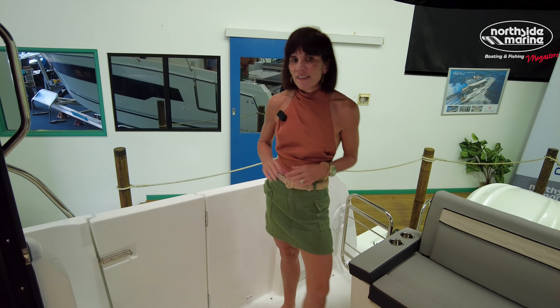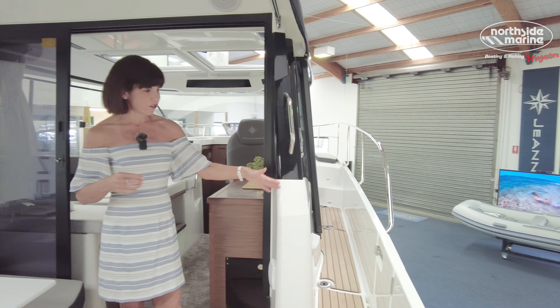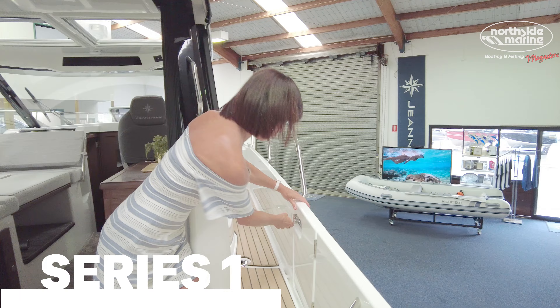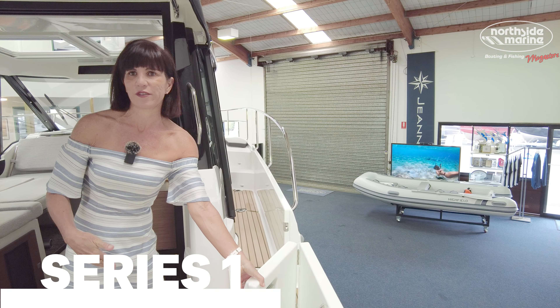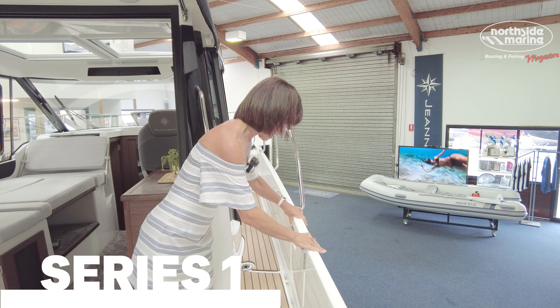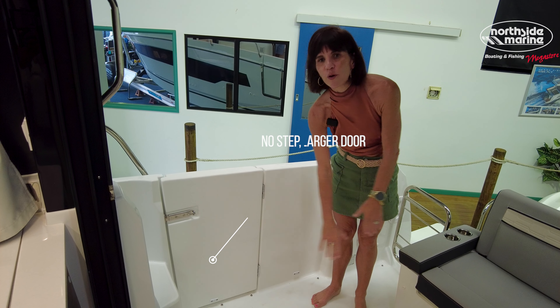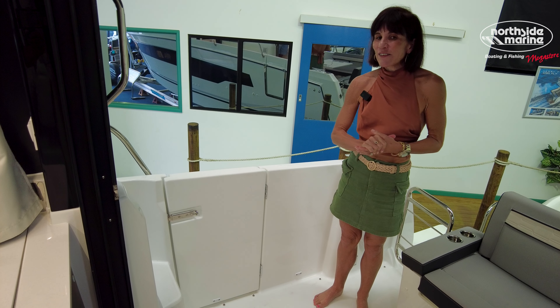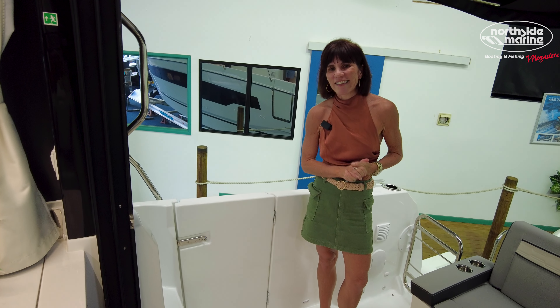Just one more thing. This is quite a drastic change — it's the gunwale door. Those of you who are familiar with the Series 1, the gunwale door is slightly more towards the bow and it's a little bit smaller. This one is full length, great for your passengers to transit on board. But one downside is you'd have to move anything out of the way. It's a great addition. Whether you like it or not, I think it's cool.